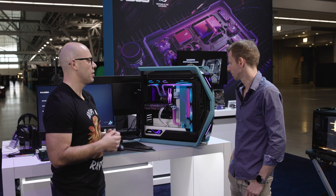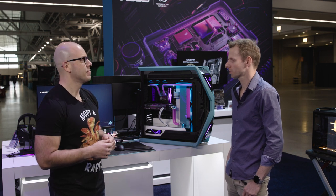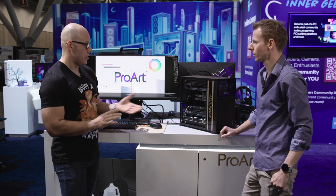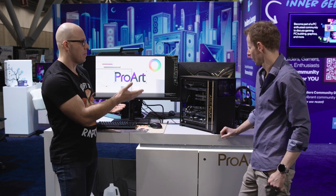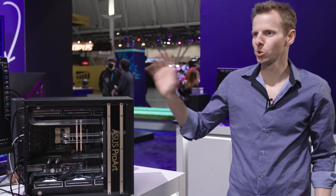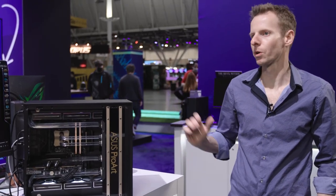So why don't we just come over and check out the other computer they have just behind us? All right, Stuart. So we just saw the one we have behind, which is a beautiful build, but this one is also very beautiful. So tell us a little bit more about this one.